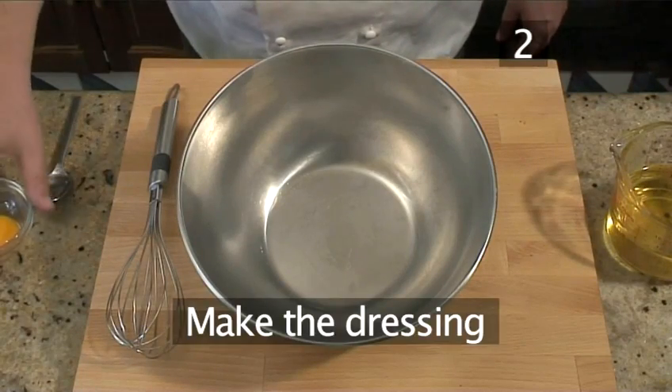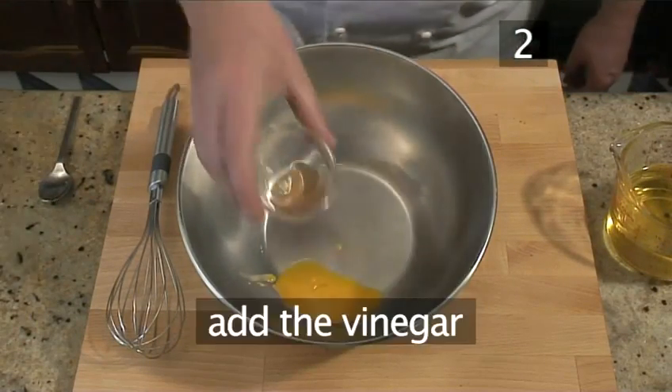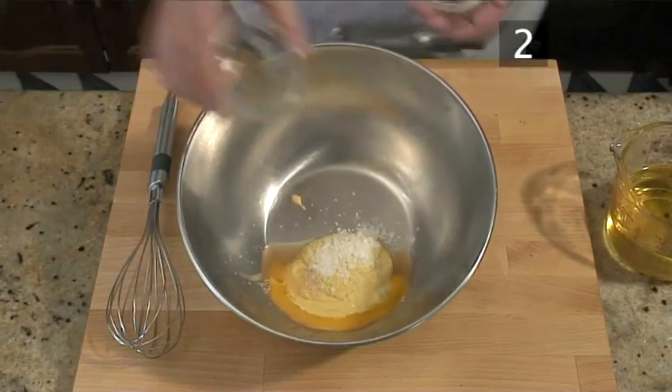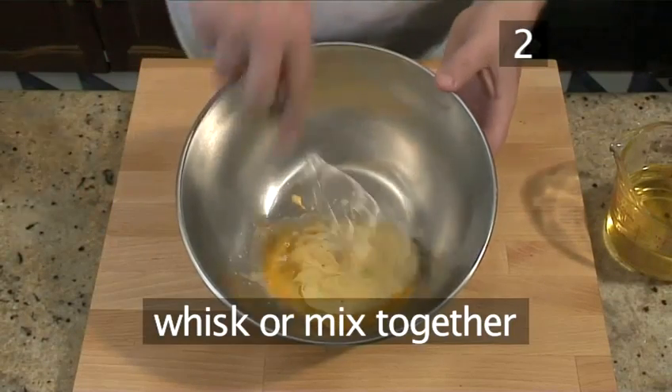Step 2: Make the dressing. Put the egg yolk, vinegar, mustard, salt, and pepper into a bowl and whisk briefly but firmly.